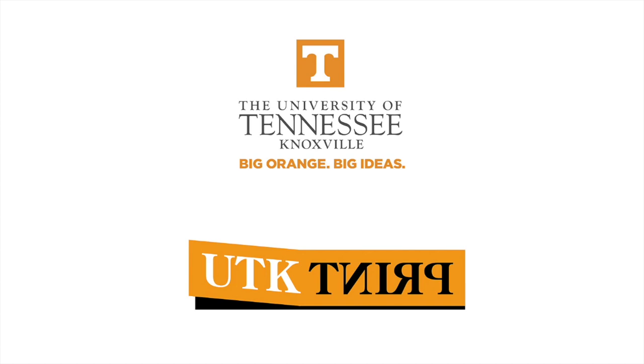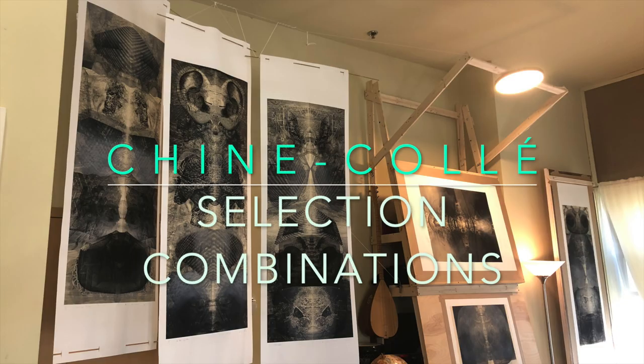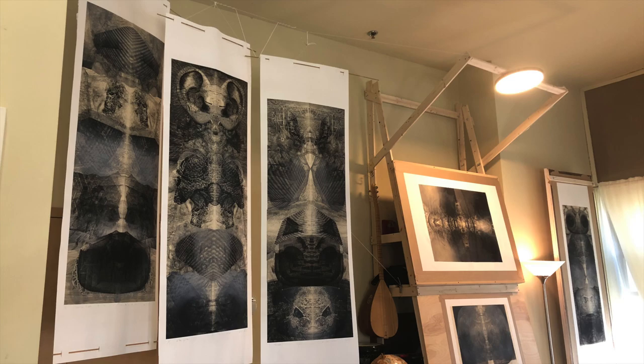Hello UTK printmakers. Today I'd like to talk about Sincolay. Sincolay is a technique — it's a great way to approach a larger composition while you're having access to a small press.